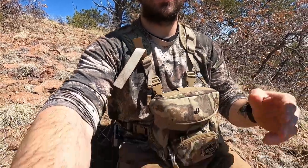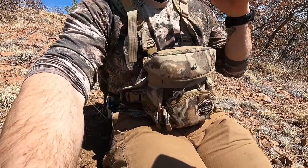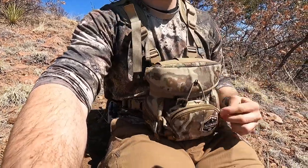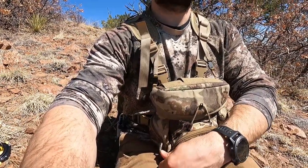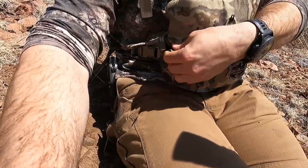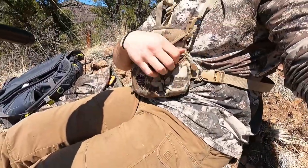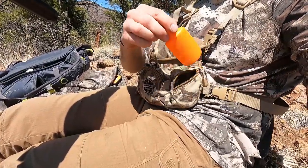Right here I'm running an Alaskan Guide Series Bino Harness, or Bino Pack, whatever you want to call it. I love this thing — I've had it for two and a half years now. I don't have my rangefinder on me, but I normally run a rangefinder right here in the front — a Leupold, the RX 1600 or something like that. I actually have my release on me; I run my release on the side. And on this side I keep my wind indicator bottle.